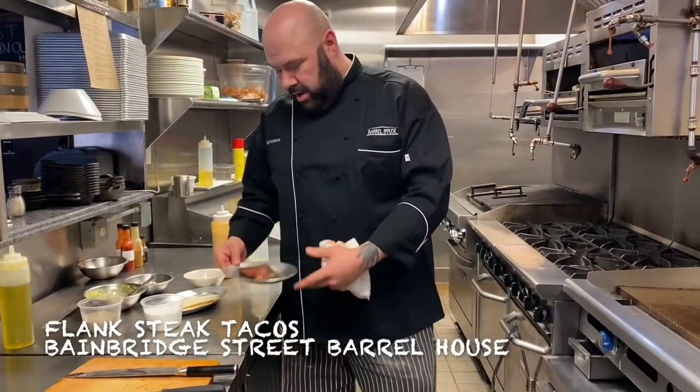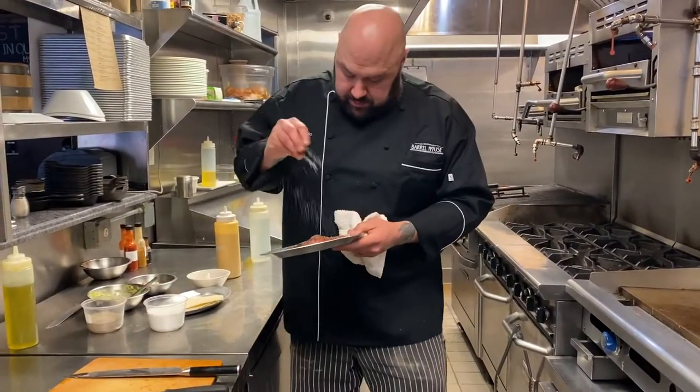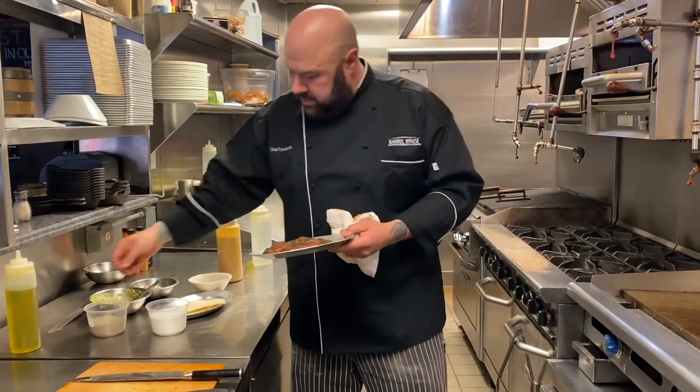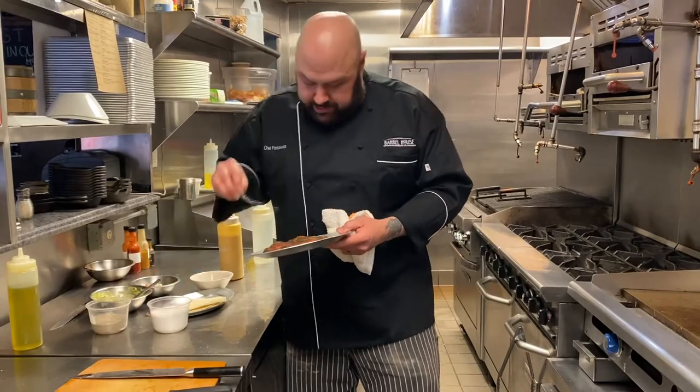So we're here at the Barrel House. We're going to make our grilled steak tacos. We're going to take one portion of our fine steak and grill it. First we're going to season both sides.